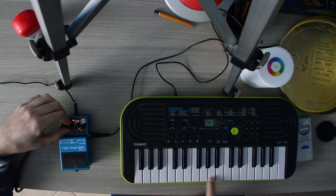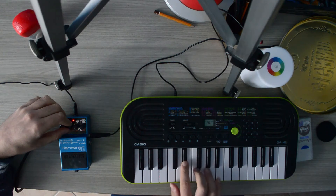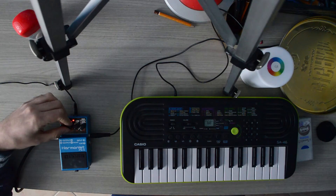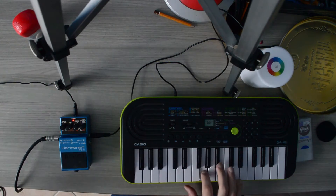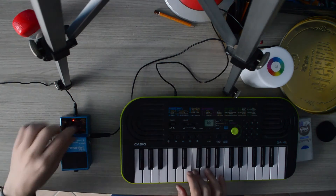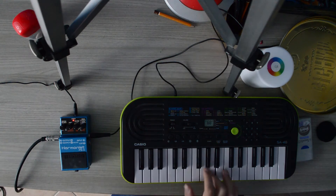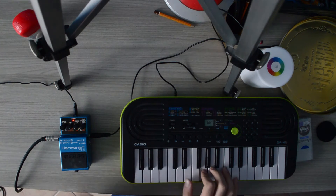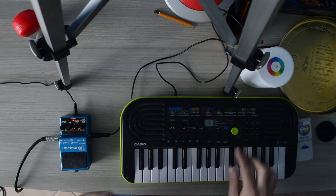Let's try another three voice harmony. How about a square wave? Now let's turn it to major. Sounds like an old Nintendo game.